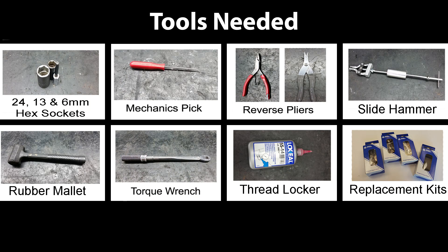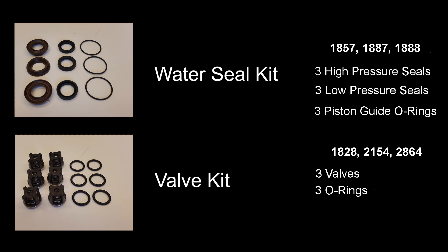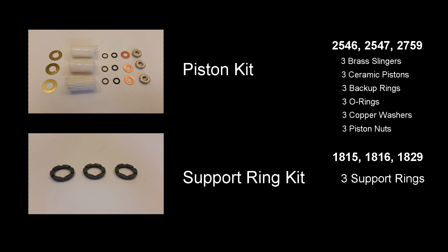To repair any of the RK series pumps, you will need these tools. Repairing the pump requires several kits. Kits may vary depending on the pump. Check our website for which kit is right for you.